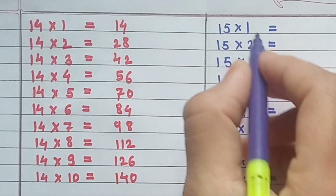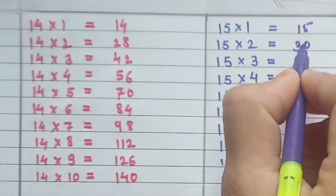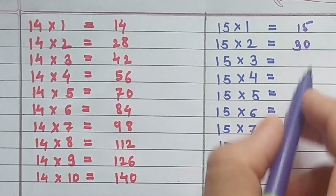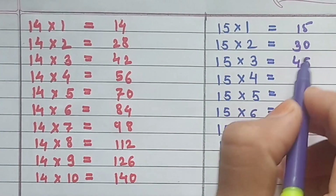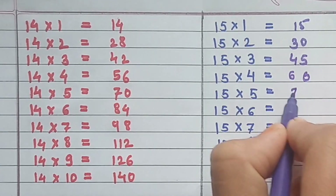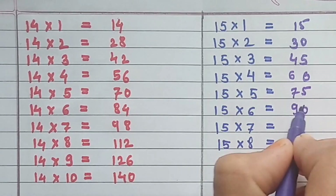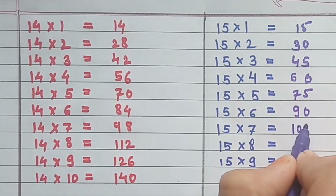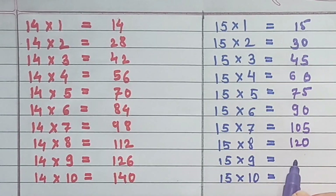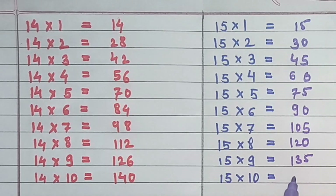Table of 15: 15×1=15, 15×2=30, 15×3=45, 15×4=60, 15×5=75, 15×6=90, 15×7=105, 15×8=120, 15×9=135, 15×10=150.